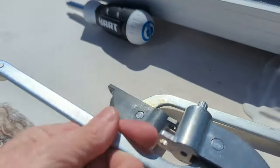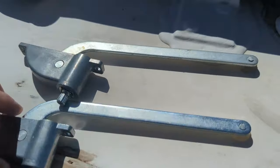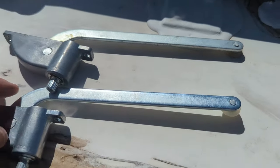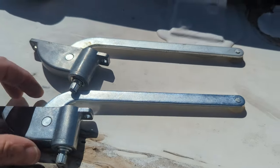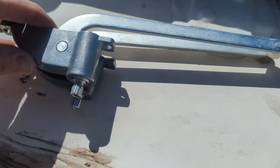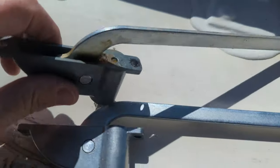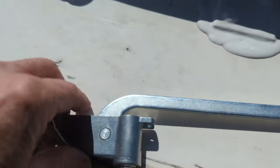You have to make sure you get the right ones because sometimes the wheel is on the other side. That's why you want to make sure it is the exact length and the exact one. Okay, that's the old one.